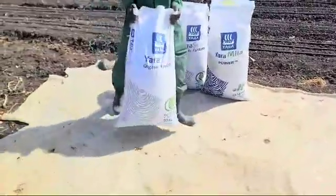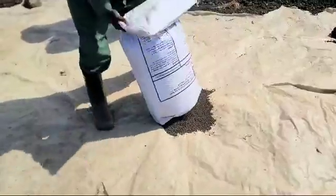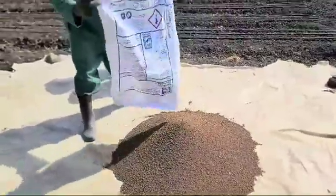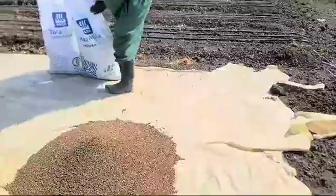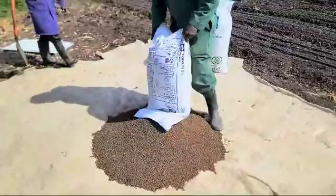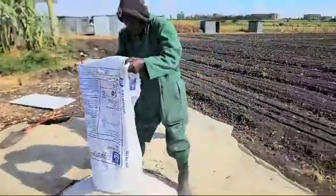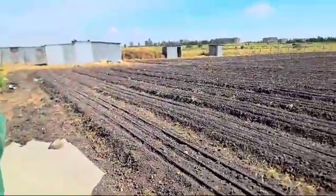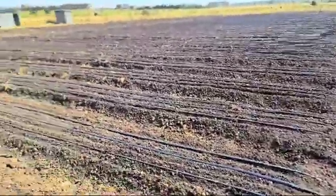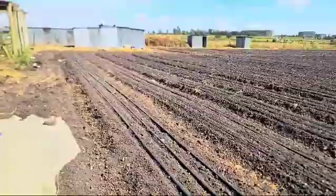We have Yara Suna and Yara Mila Power. Yara Suna is an organic fertilizer which is replacing manure, so we mix at a ratio of two to one — two bags of Suna and one bag of Yara Power. When doing onion, you apply Power at a ratio of 100 kilos per acre, and then incorporate the Yara Suna on top of that.